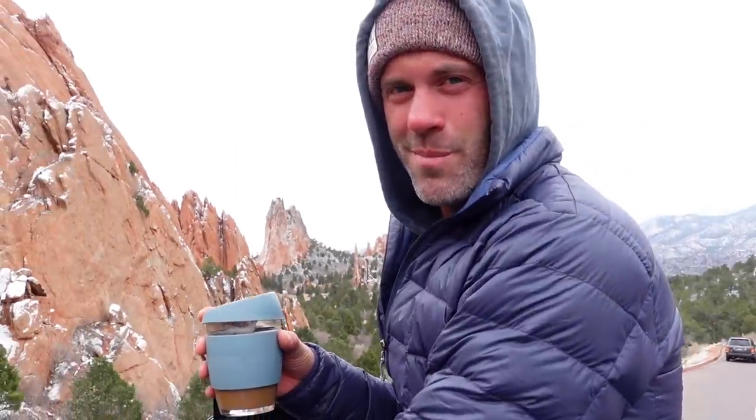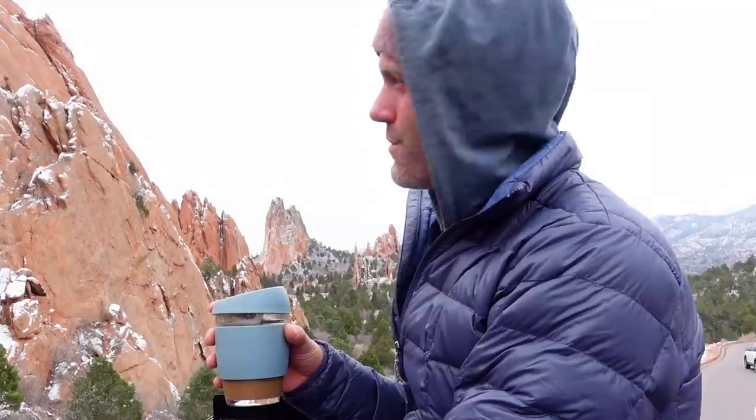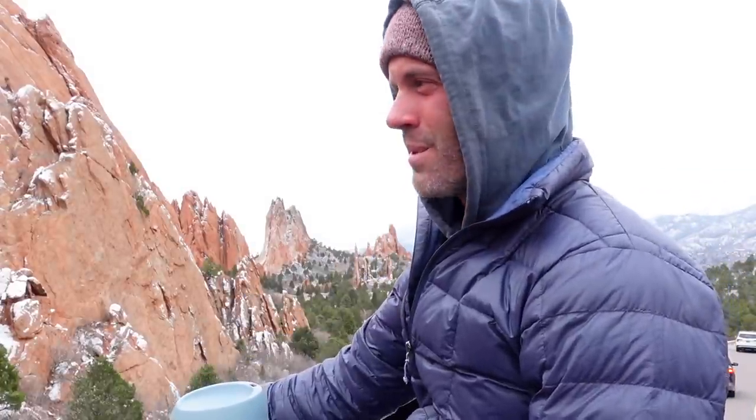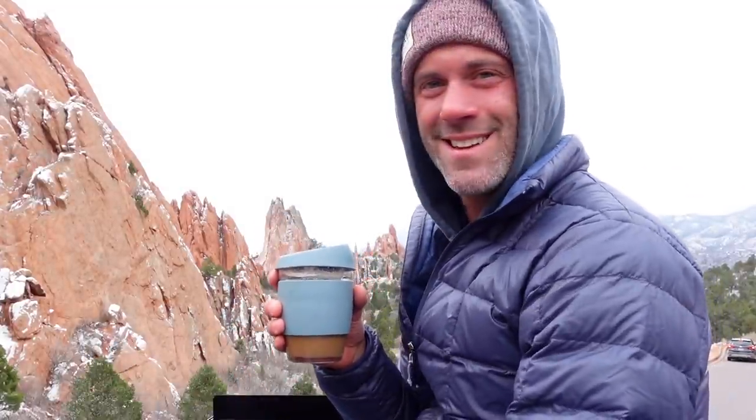It's definitely fresh up here — I think it's like in the mid-20s, but it is so worth this view. Those are the red rocks of Garden of the Gods, and then behind me you might be able to see Pike's Peak. The fact that I'm on top of my home, on my roof deck, drinking coffee, experiencing this — it's just amazing.